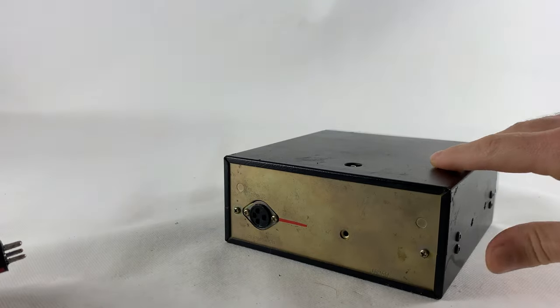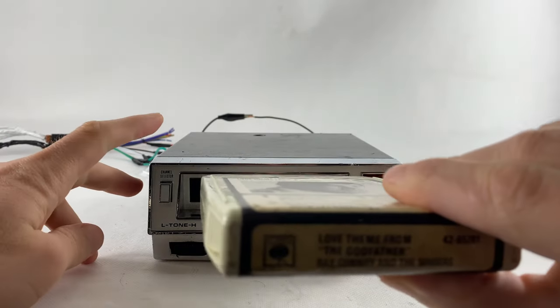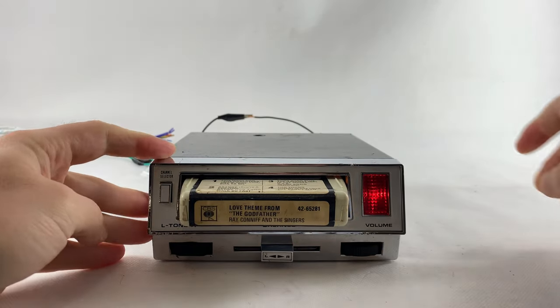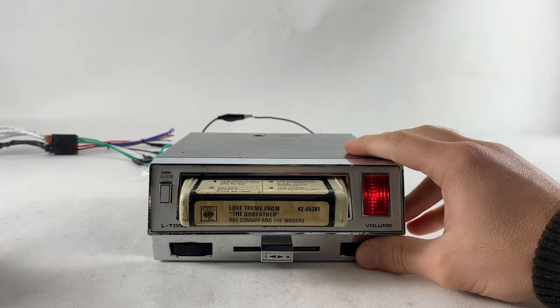Now I showed you what we did, and I'm going to test it out. The radio is plugged in — all we need to do is just test it out.